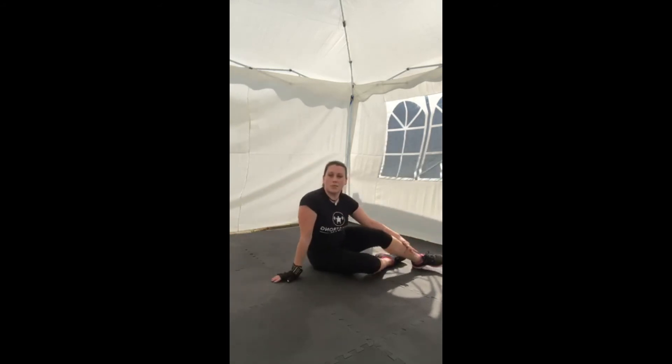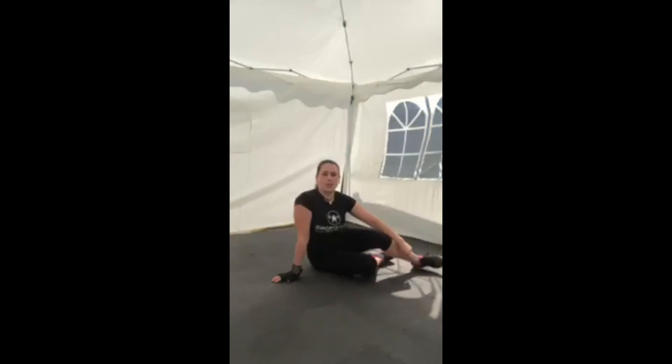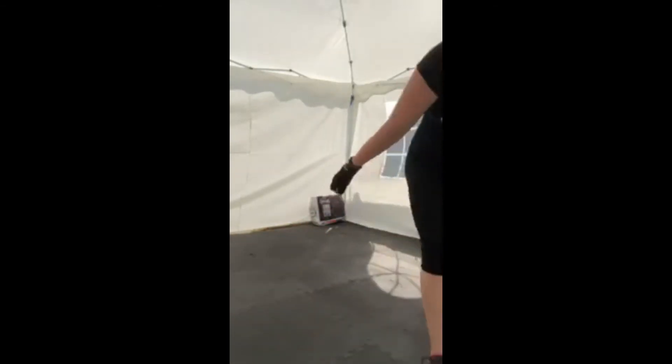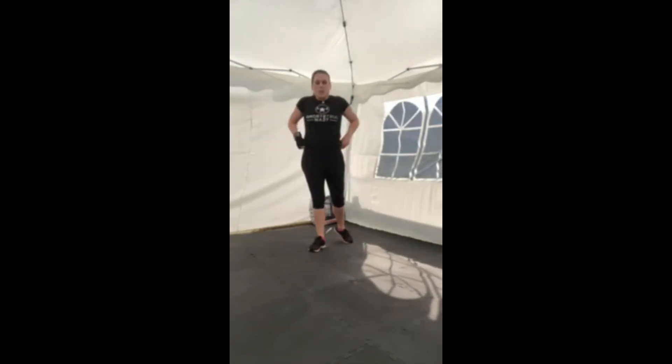We're going to have a minute's rest, then do our final set and then some stretching. I'm going to grab a drink — keep resting. We've got another 20 seconds and then we'll start our final run-through. Get yourself into position for those squat taps.